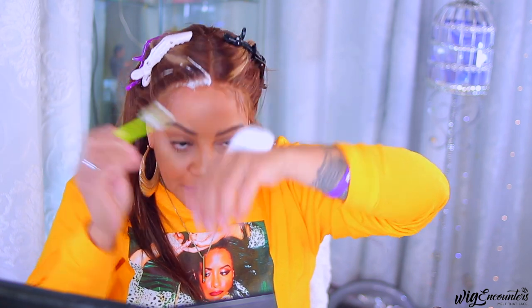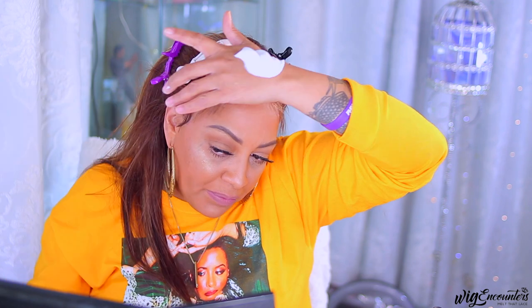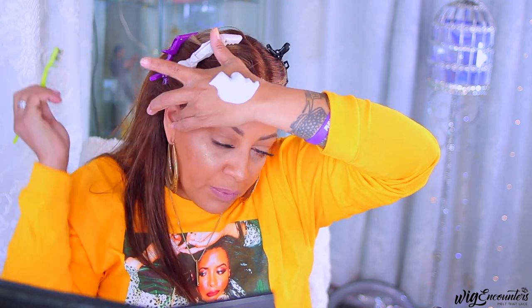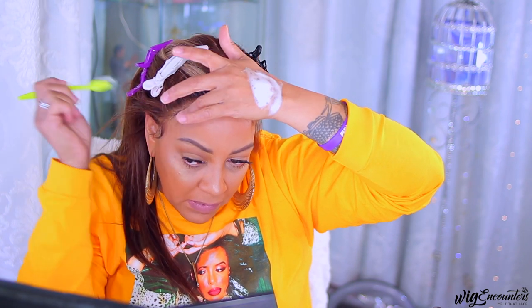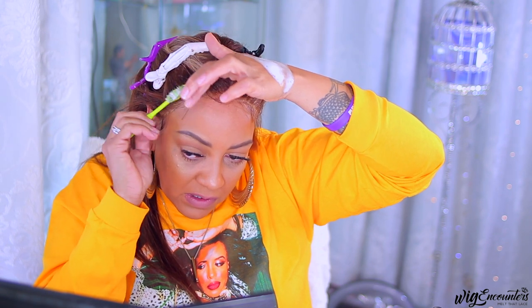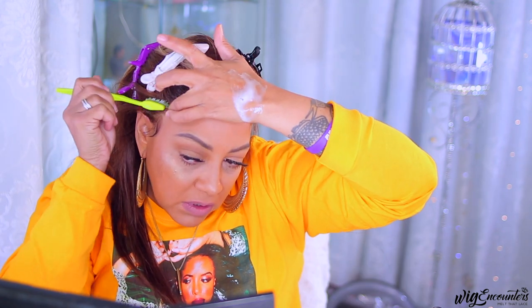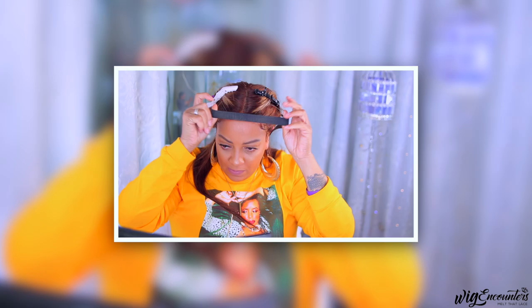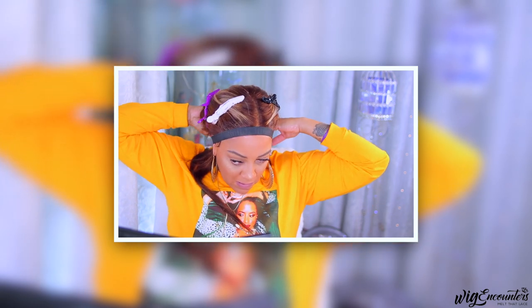I haven't done a T-part wig in so long — some things are not second nature after you haven't done them in forever. The first thing I'm going to do is sculpt some of the baby hairs down. The lace is not Swiss or HD — it's not transparent in that way. It's transparent lace suited for a lighter complexion, though I do see a lot of other complexions wearing the same transparent lace. It just all depends.